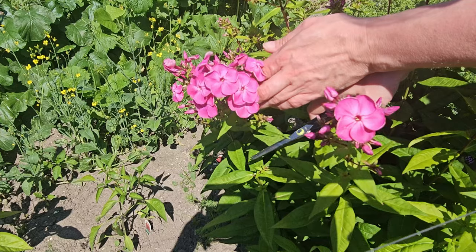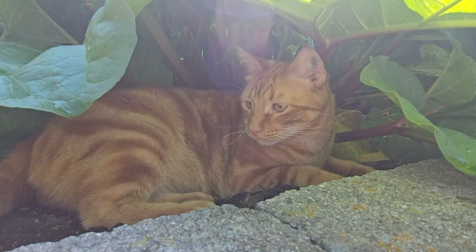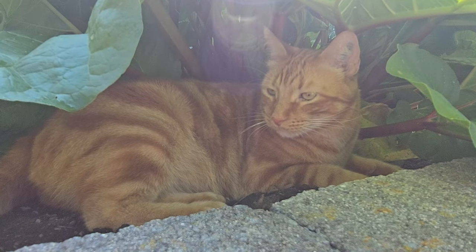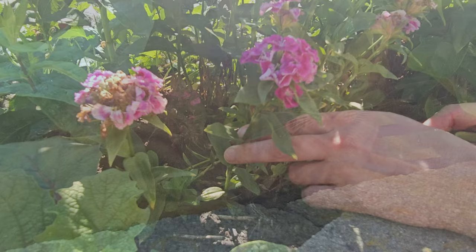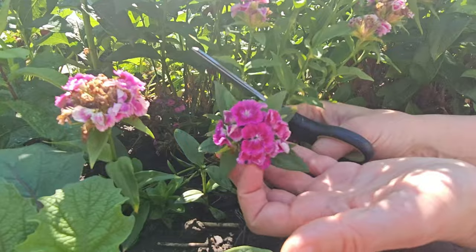I have this beautiful phlox — it dries amazingly, I was so impressed. My little buddy is following me around again, hiding underneath some rhubarb. I also have sweet williams here — I've never tried pressing it before so I wanted to give it a whirl.